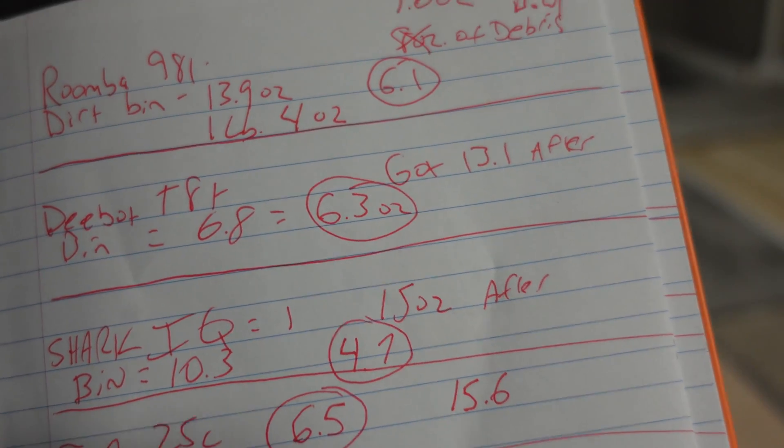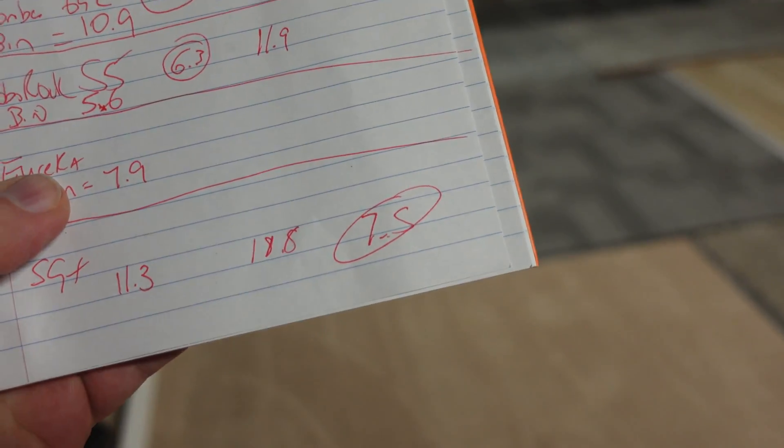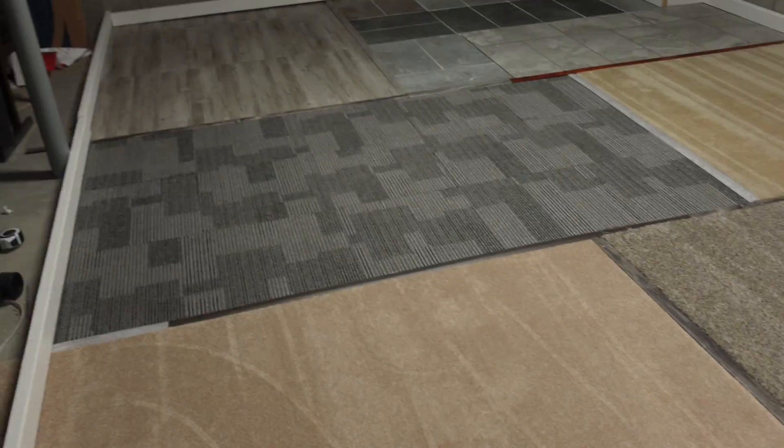We're at 6.9 ounces, which makes this the second best result so far. The first place goes to the Roomba S9 Plus, which got 7.5 ounces. That just shows you how good Roombas truly are.